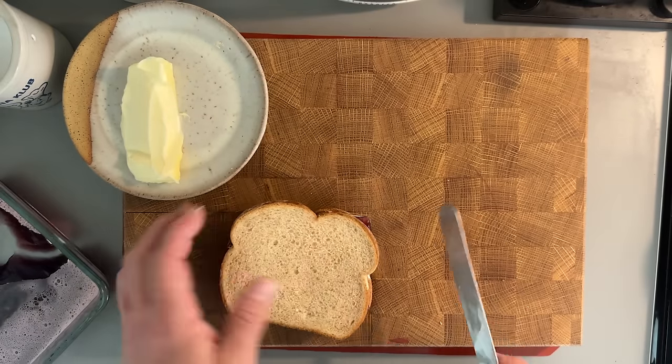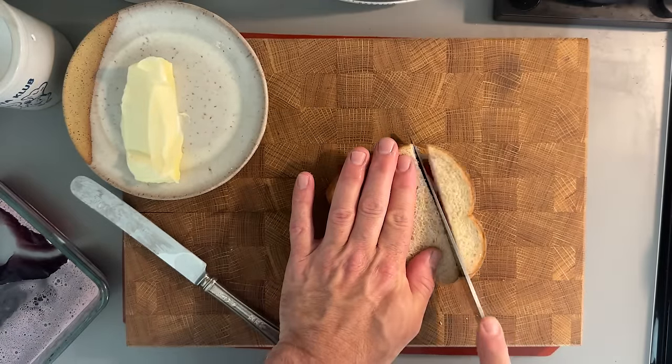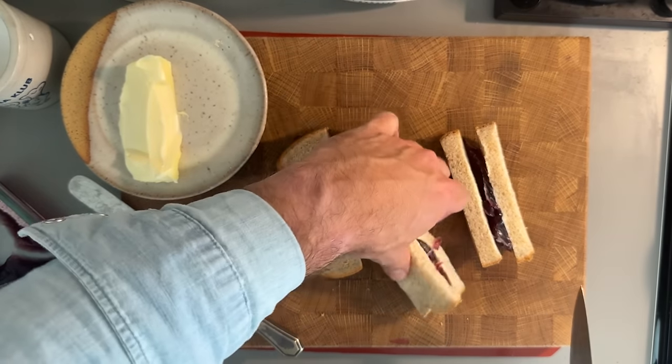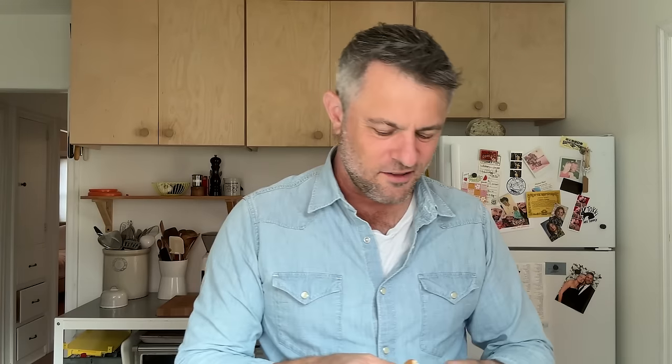Anyway, it says cover with another slice of bread and cut into strips. This seems weird to me, cutting this into strips. I'm not serving this at a party, so I'm just going to cut this and clean up the edges. I like a nice presentation. All right, let's give this Claret jelly sandwich a go. It's like eating a Jell-O sandwich — kind of a flavorless Jell-O sandwich. It's really bad. It doesn't taste bad, it's just texturally really unpleasant.